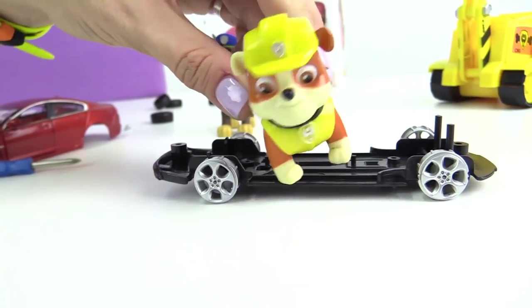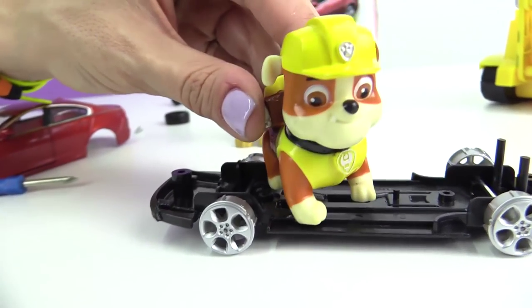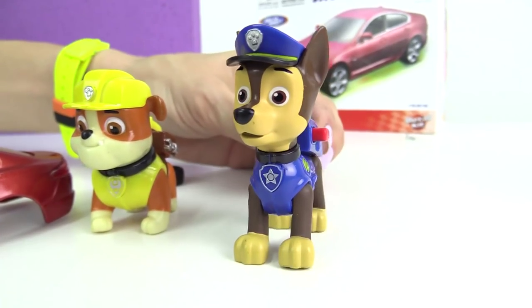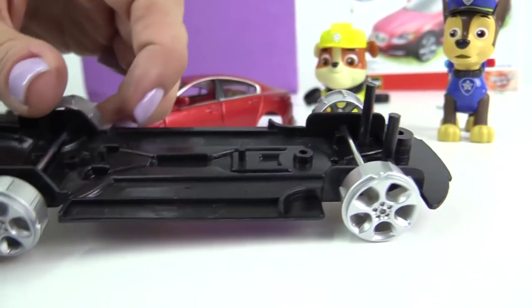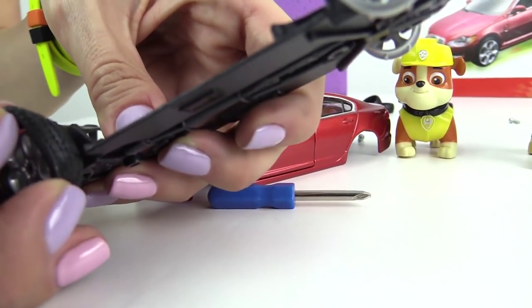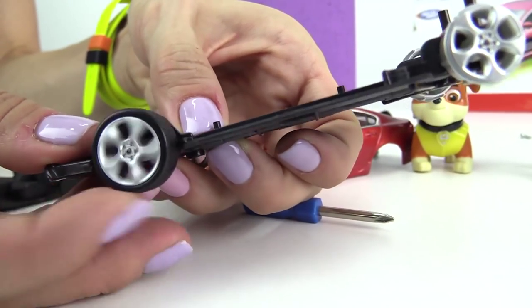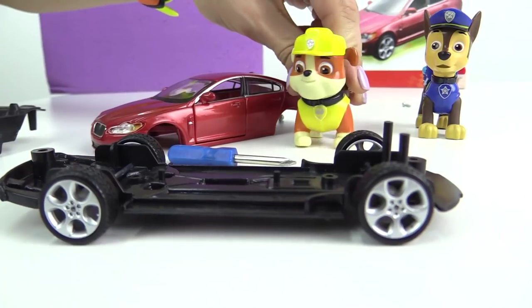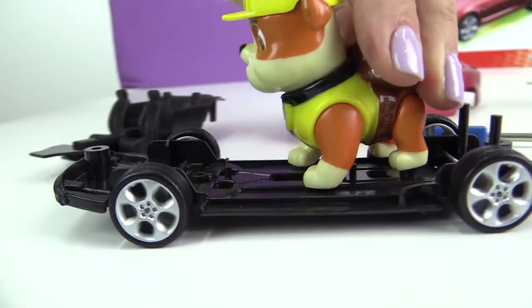Oh, these wheel hubs of yours — why don't they go round? Of course they don't go round, Rubble. They need tyres on them. Hubs are metal and they just slide along the road. We need rubber tyres to grip the road if we want the car to move. Yes, they are going round. Awesome.